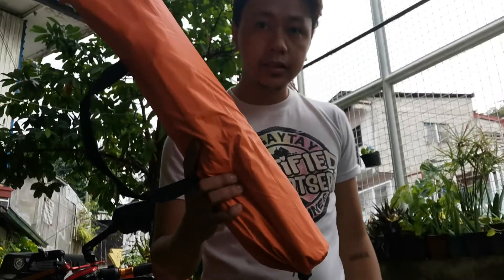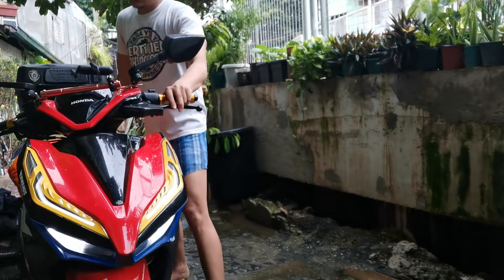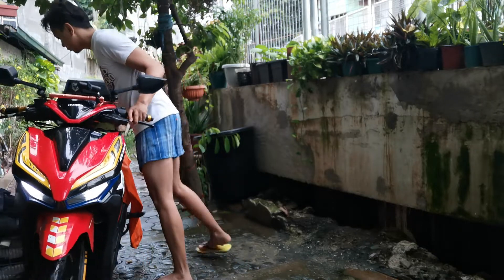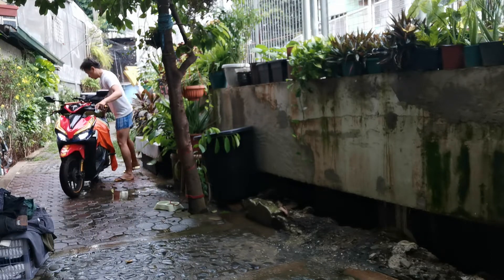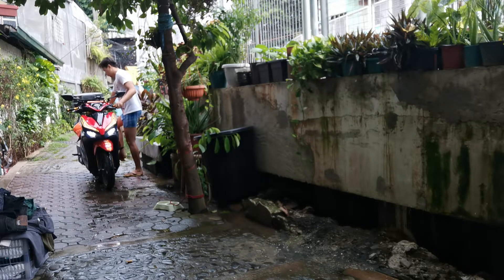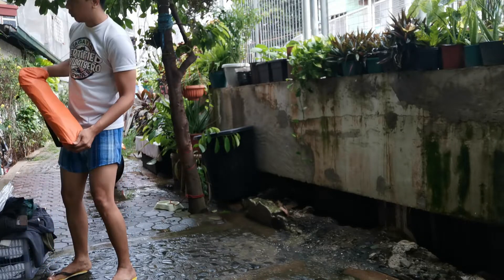So sana guys sabangan nyo ang aking motocamping. Meanwhile, testing natin kung waterproof talaga to — takto maglalaba ako!